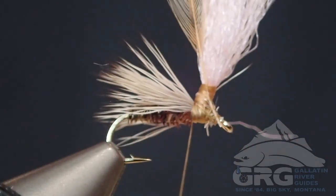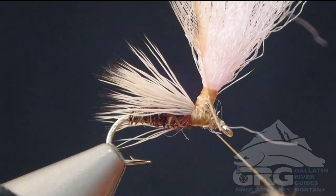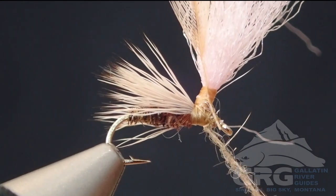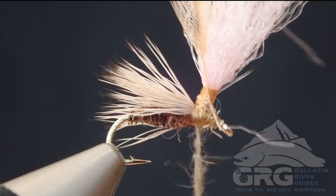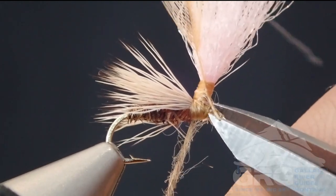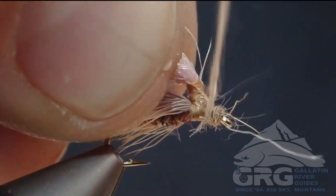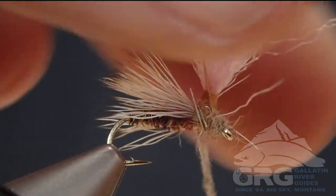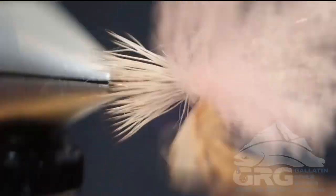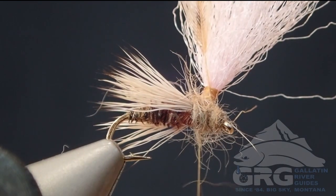We're using a hare's ear — kind of a light natural hare's ear blend here. We'll just make a nice thorax that covers all of the thread underneath. Trim off some of the excess stem and other things that are in the way. As you can see there's a lot of fuzz everywhere getting in the way, but it'll clean itself up eventually.